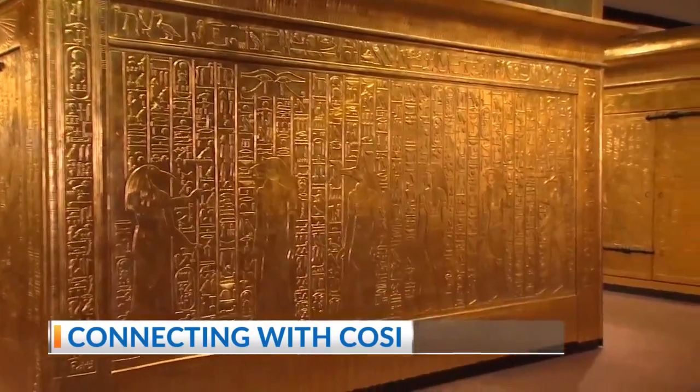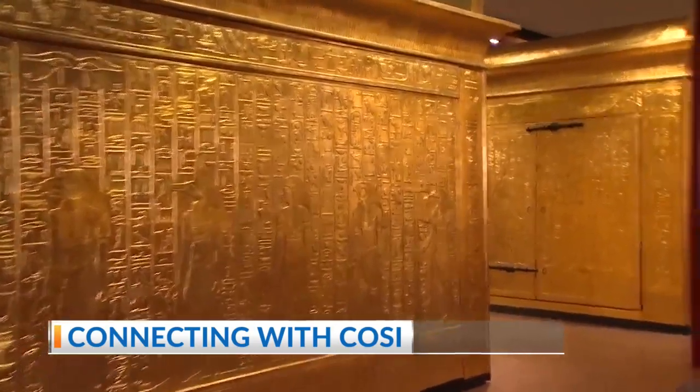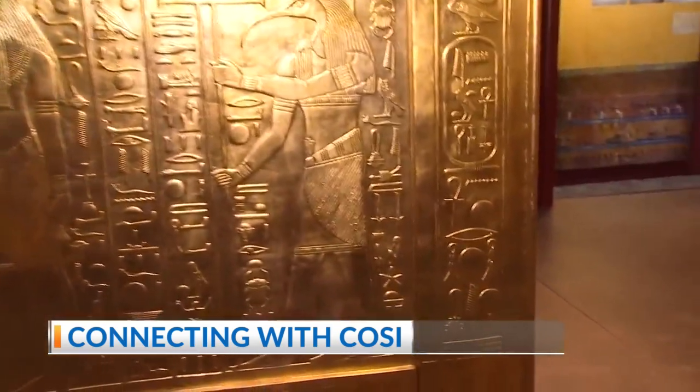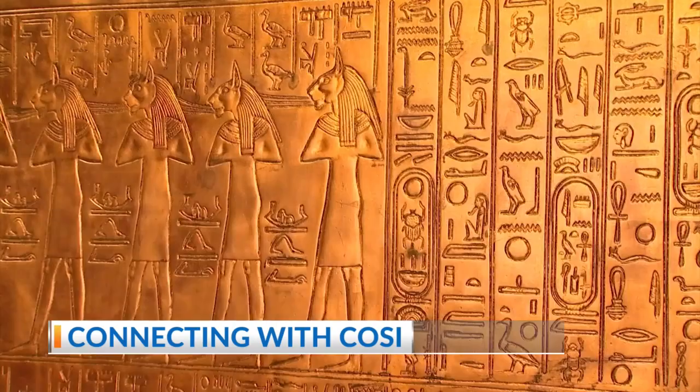Yeah, because I'm looking at this and, you know, I'm not a scientist, but to me it looks like a very tight fit. Oh, it is a very tight fit. If we go over here to the last shrine, you can see exactly how tight. And in fact, the way that we have this display set up, we have it kind of with the walls in an exploded view so you can actually get around it and see.